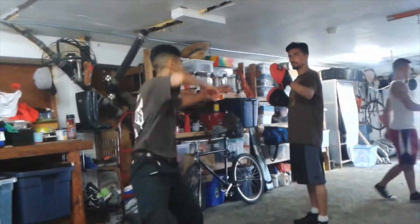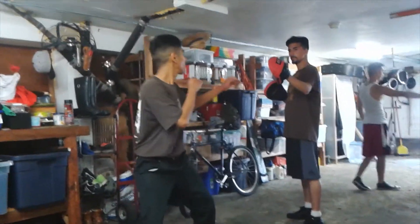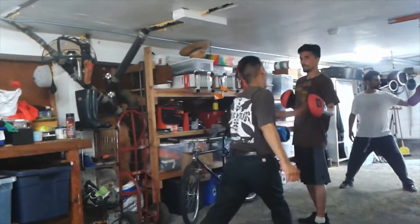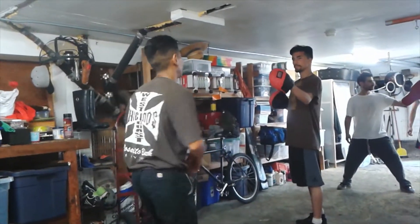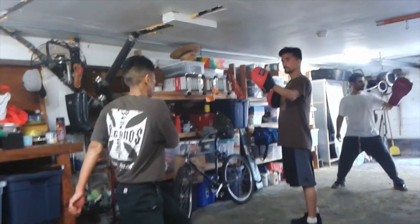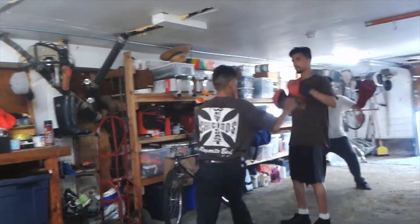That's why your footwork needs to be there — you feel backwards because your footwork wasn't there. Swing the left hand behind you. Swing — there you go, there you go.